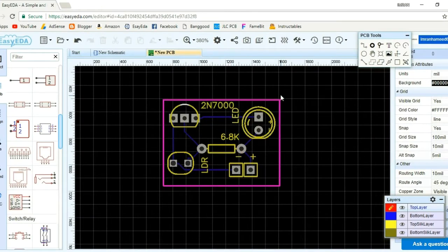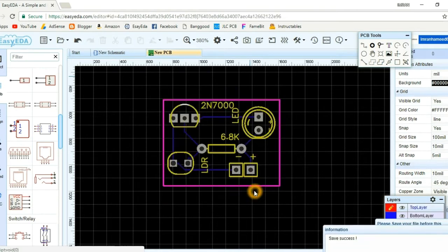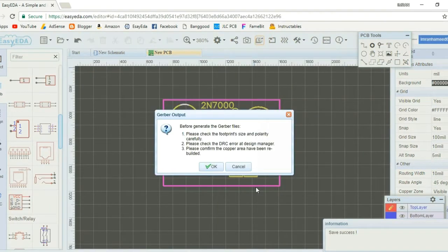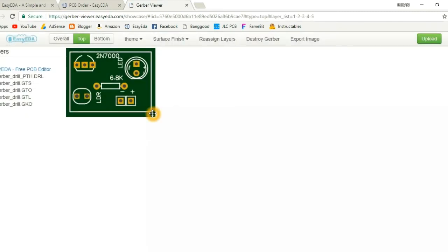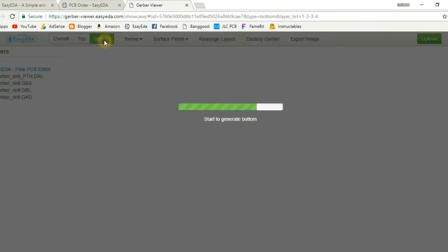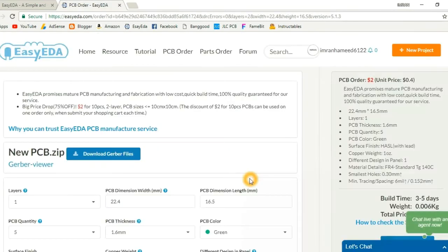After routing, go to the Gerber output, save the project, and then produce the Gerber output. Here you can see your Gerber files and how your PCB will look after the fabrication process. Here is the top layer and here is the bottom layer. From here you have to download your Gerber files.